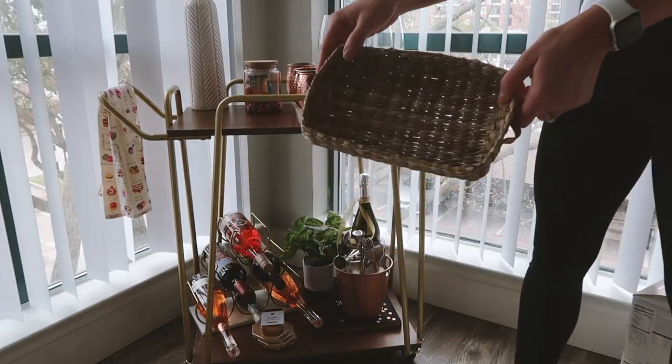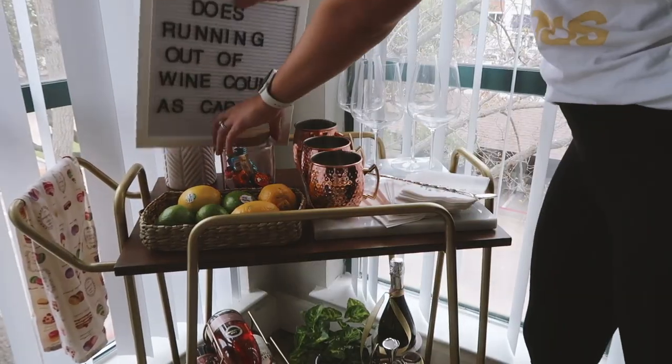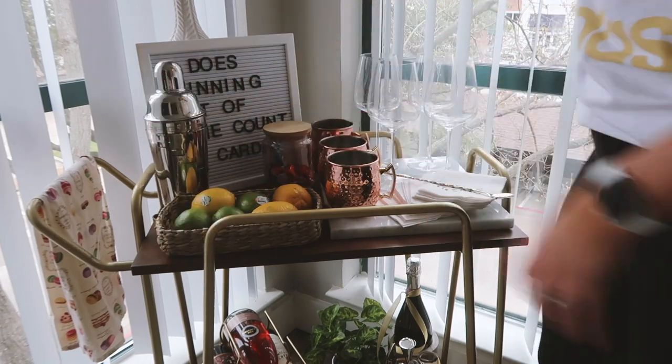After that, I added in a book for some height, a little wicker basket with some fruit, lots of greenery and color, all of that onto the bar cart.